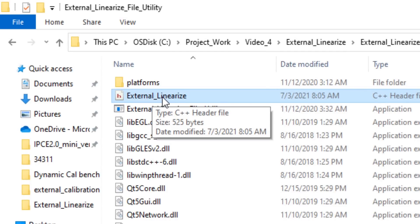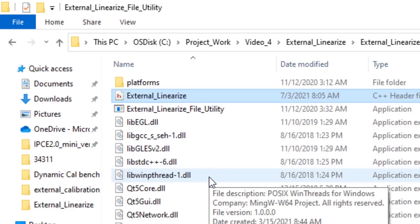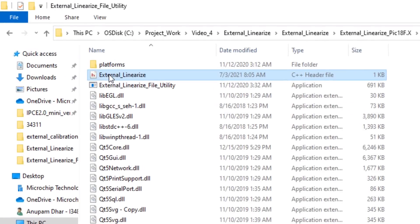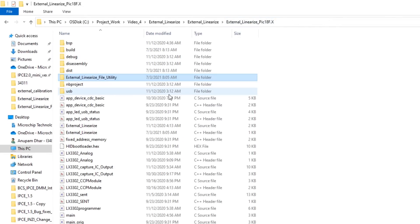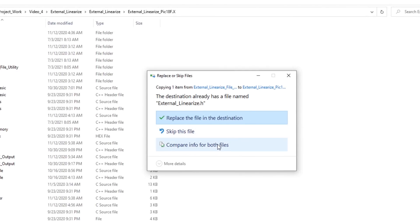This header file shall be used in our MPLAB project, which is based on the PIC18 series microcontroller used with our LXM9518 programmer. The external linearized file header file has been generated using this utility software. Now we shall copy this file and paste it into our PIC18 9518 MPLAB project, replacing the previous version of the header file.